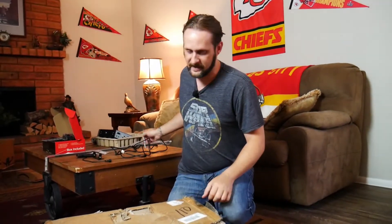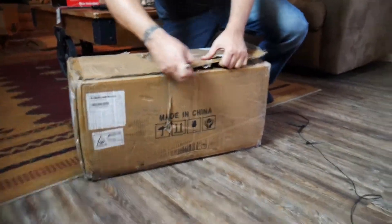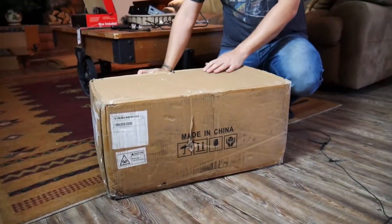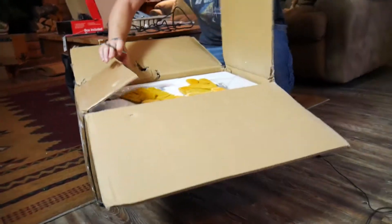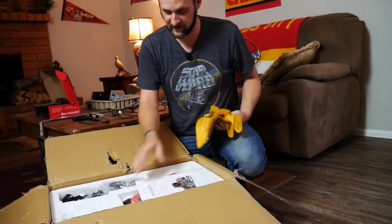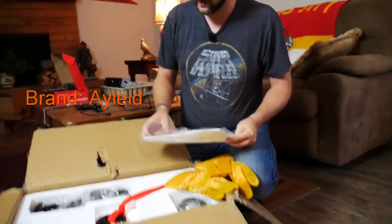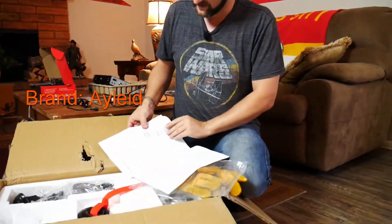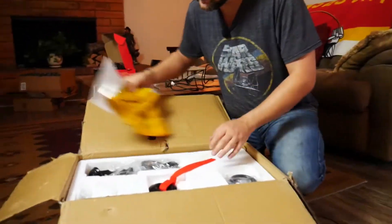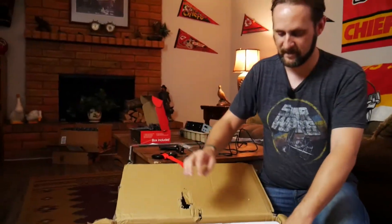Okay, we have a box here — I believe it's the winch. Let's open it up and find out. By the weight of it, I'd guess it probably is. Yeah, we had to use a dolly to bring this box in. Yeah, it definitely is the winch. What is the brand? It's an off-brand — just a really good price on the internet. And how many pounds? 13,000. Oh, that's good — 13,000 pounds. That's a nice heavy-duty hook.